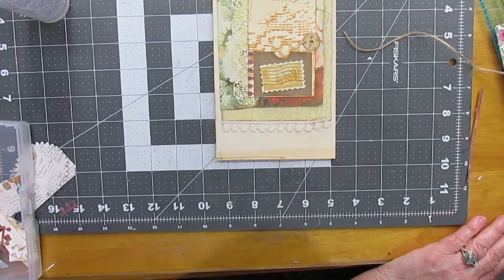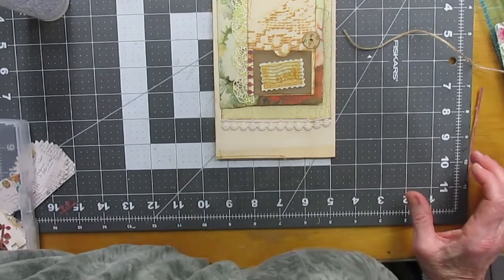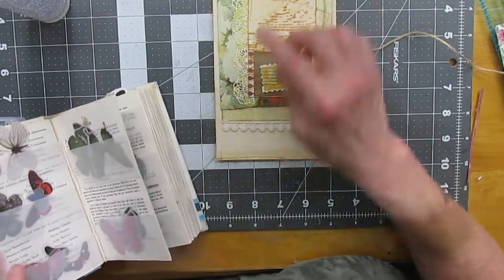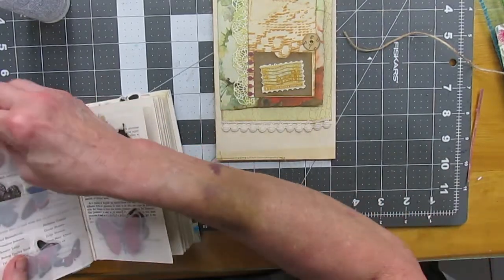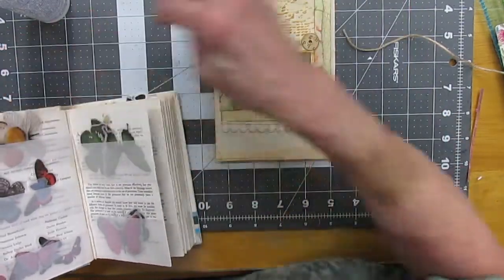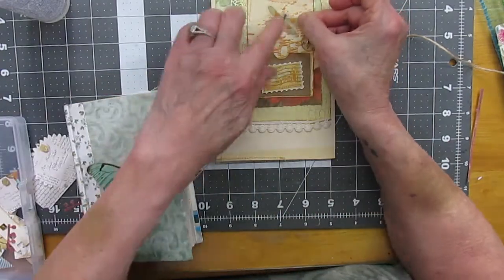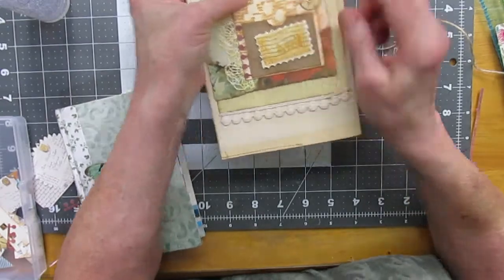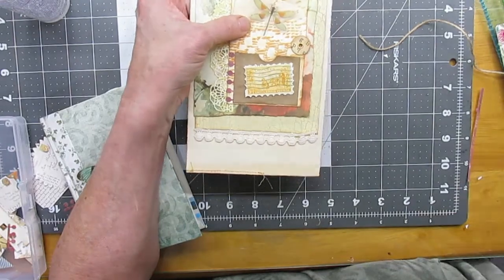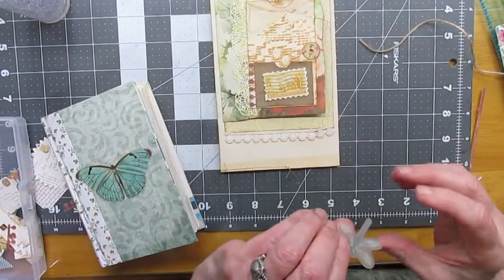I am going to put a butterfly on here somewhere — up here. Do you think that's too big? Do I need to bring in some of these colors? Oh, how about this little dragonfly? My light — yeah, my light's on. Okay, that's a little better. I think that's cute, and this is one of those washi vellum ones.